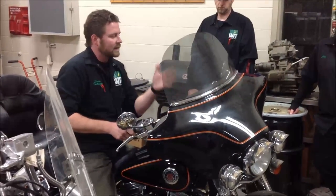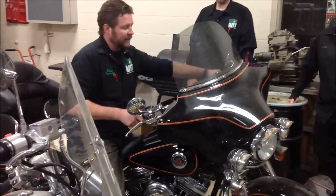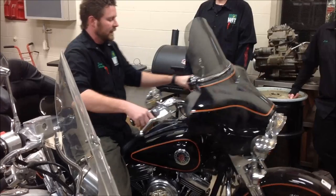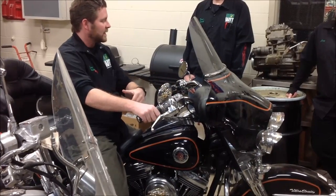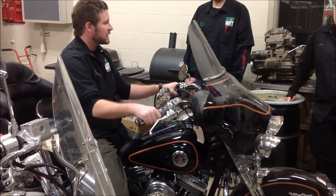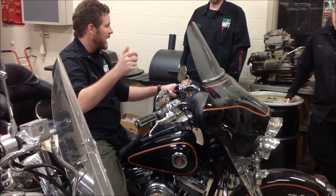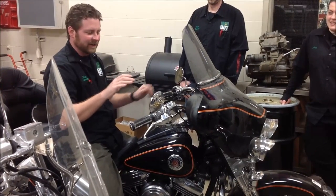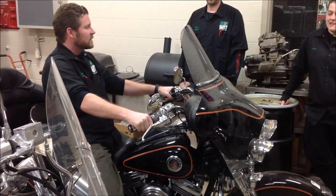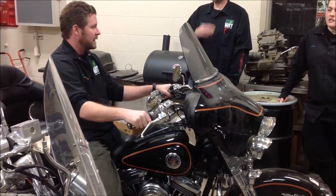Do customers ride their bike in that extreme position? No. So if I set it correctly in the common riding position and then get to the extreme position where it's way too loose, when that customer goes to grab the throttle they're going to have a delay or slop. They're not going to like that either. So this is where the specification is taken from — in that common riding position.